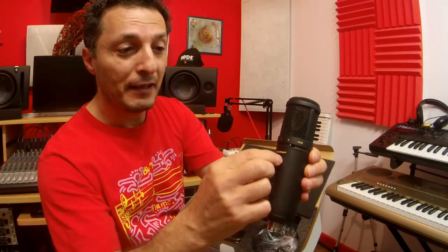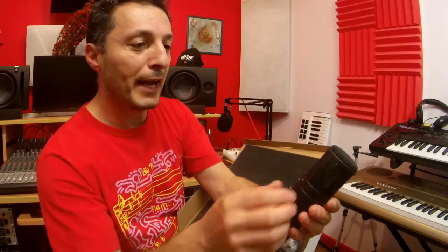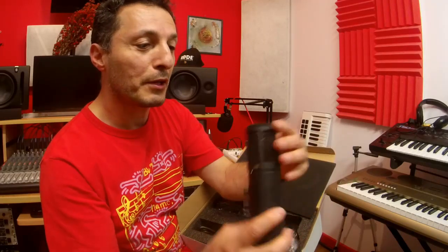You can control the microphone's gain physically with the gain knob, and then the headphone level as well, and it's got a headphone socket. It also has a 10dB pad, which is quite handy if you are recording loud sounds. And then it's got a low cut, which is nice to remove any rumbles or low frequency noise.